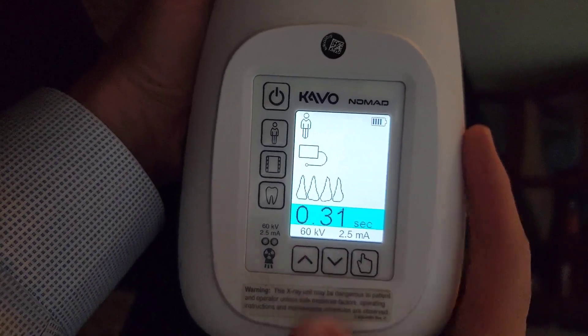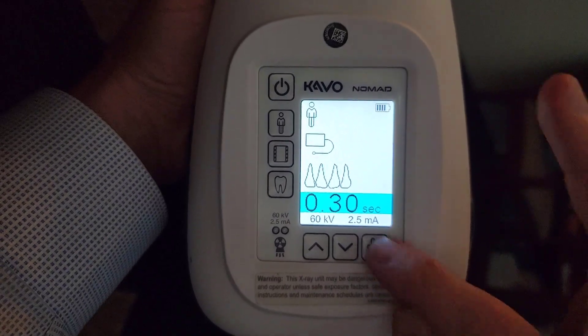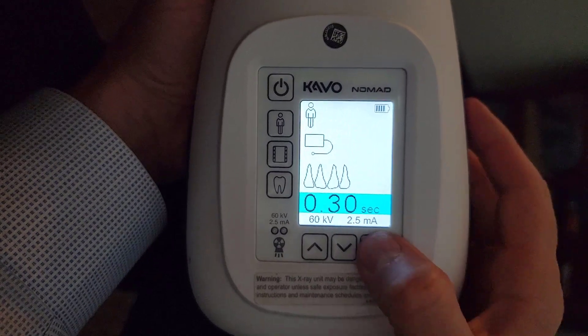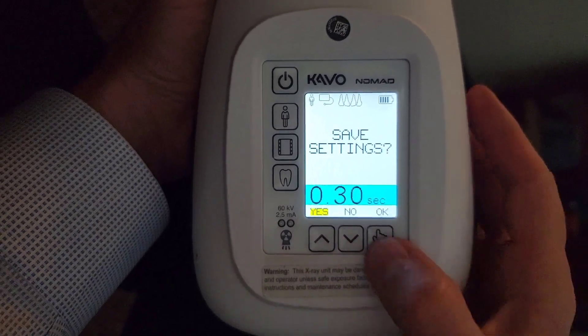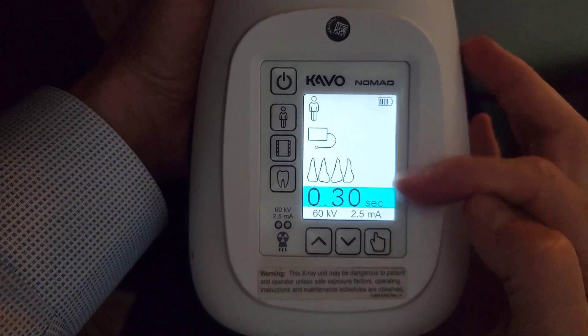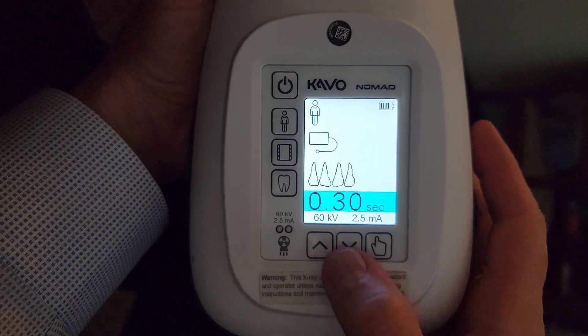I hold down the up button until I get to 0.3. This is the select button — you're just going to hit it once and then it asks you if you want to save settings. Hit the up button for yes, then okay — the select button again. And now that's reset the default setting for your anterior periapicals to 0.3. Just that easy.